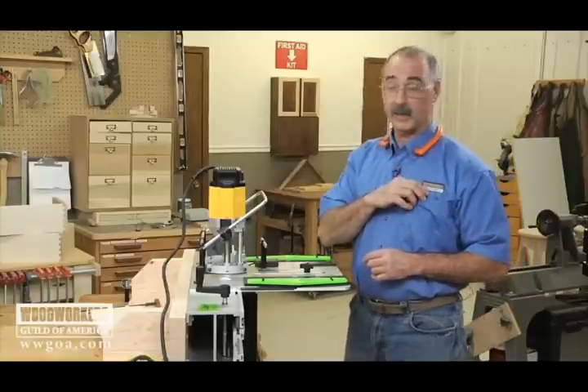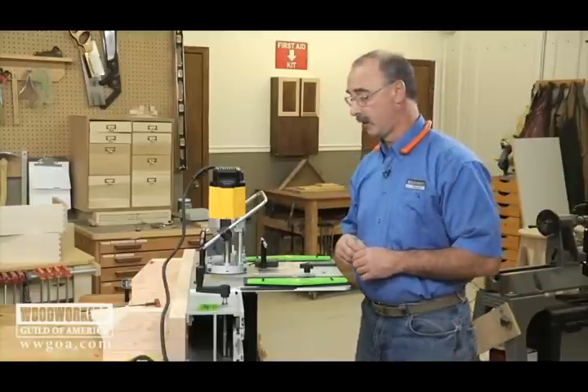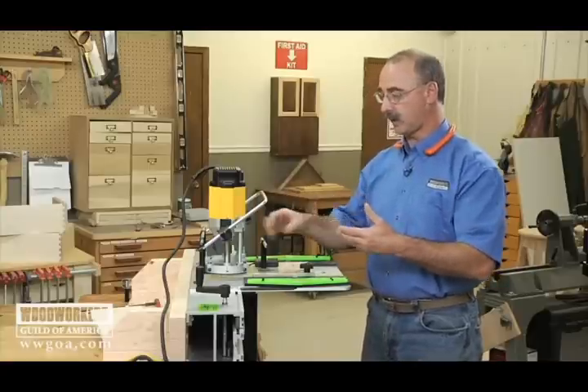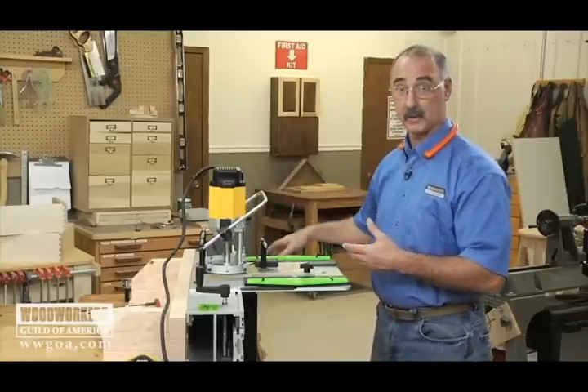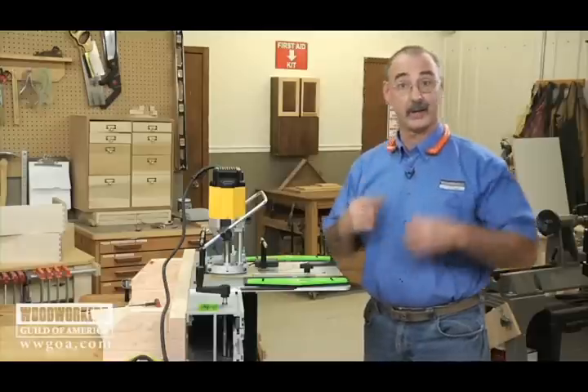I've already set my depth of cut, so now we're ready to make a cut. I'll plug the router in and turn the dust collection on — the dust collection evacuates right through the back of the jig itself, so cutting is pretty clean. We're ready to go.